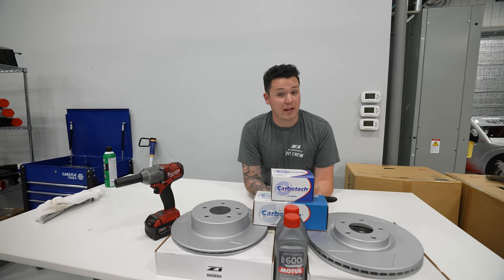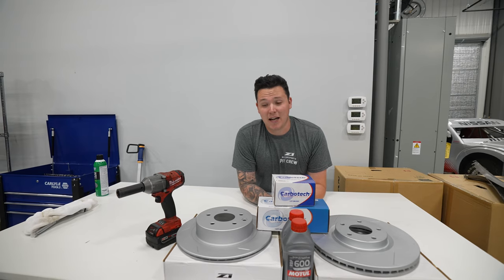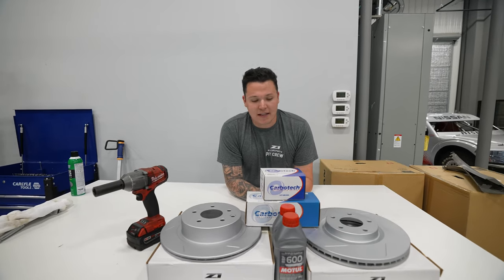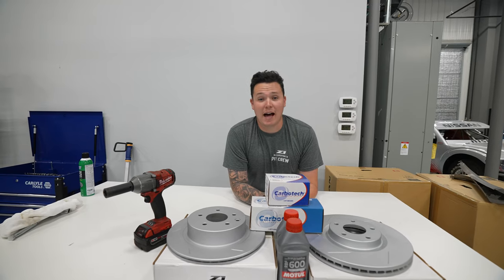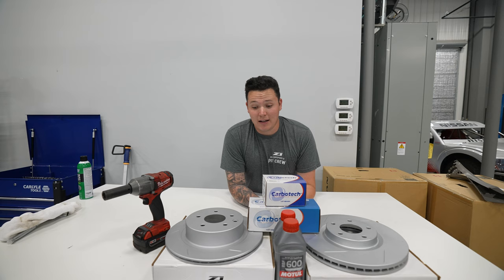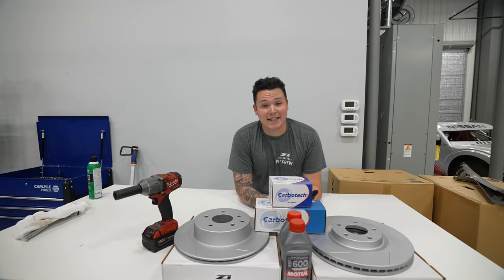This is very much an entry level track setup. Brakes and tyres are probably going to be the biggest thing apart from other general maintenance — oil changes, stuff like that. But these are definitely very important things to have if it's going to be your first track day, or even if you're a seasoned veteran — having good brakes, as you would know, is very important. So let's get stuck into it.